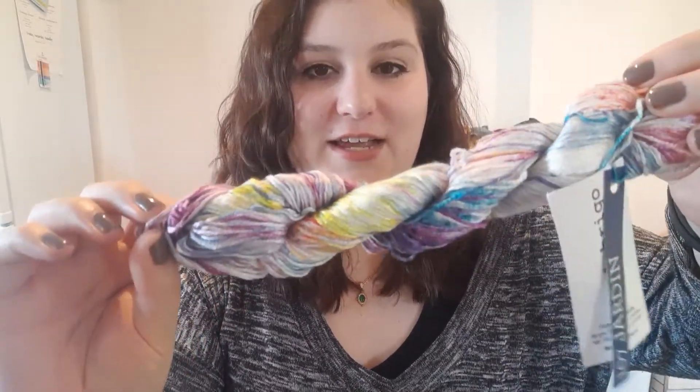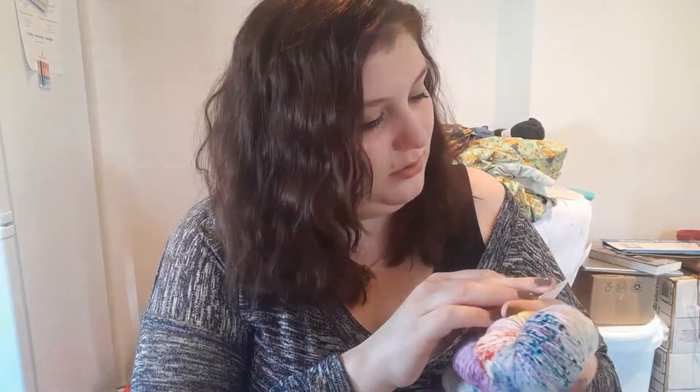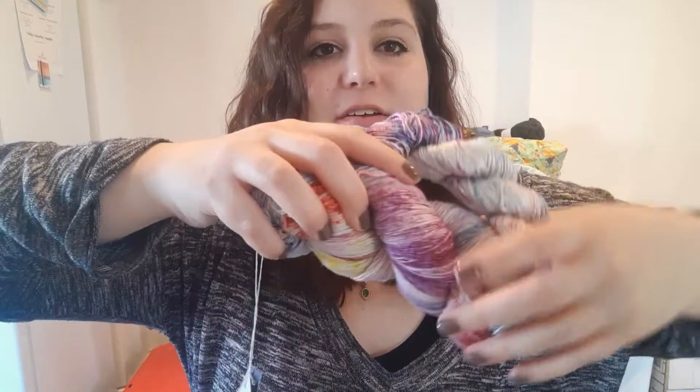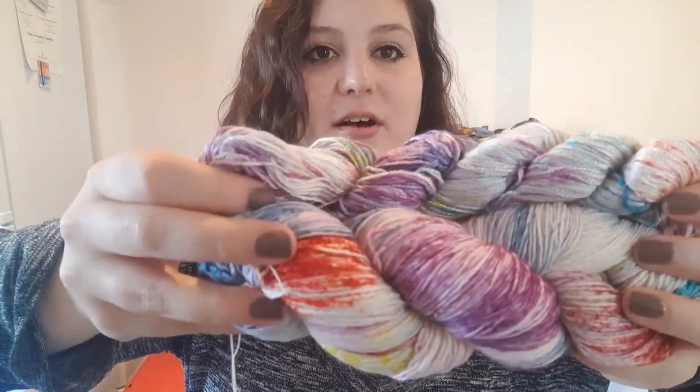It's pretty, the colors are nice. This one is merino superwash — I'm going to guess it's DK maybe fingering weight. Both skeins are the same colorway, Jardín, which is actually really cool because you can see the difference of how things look on silk versus wool. Silk does take up dye in a very beautiful, shiny way — very different from wool.